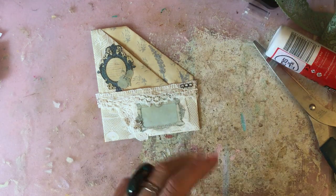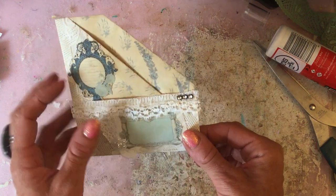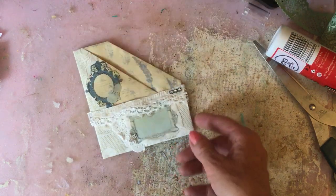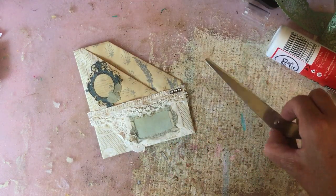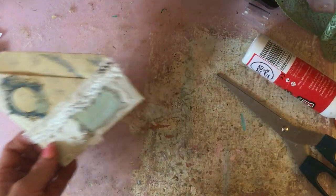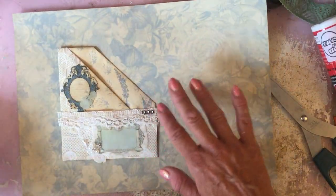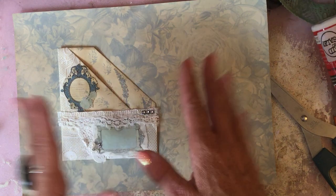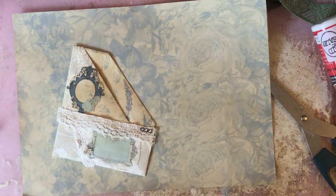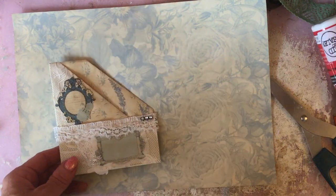Hi guys, this is Tina, welcome back to my channel. I'm here today to bring you a new style pocket tutorial. This is the pocket we're going to make. All you're going to need is your scissors, some glue, and an A4 sheet of paper. If you're using sheet music or whatever, you'll just need to trim it down to A4 size.